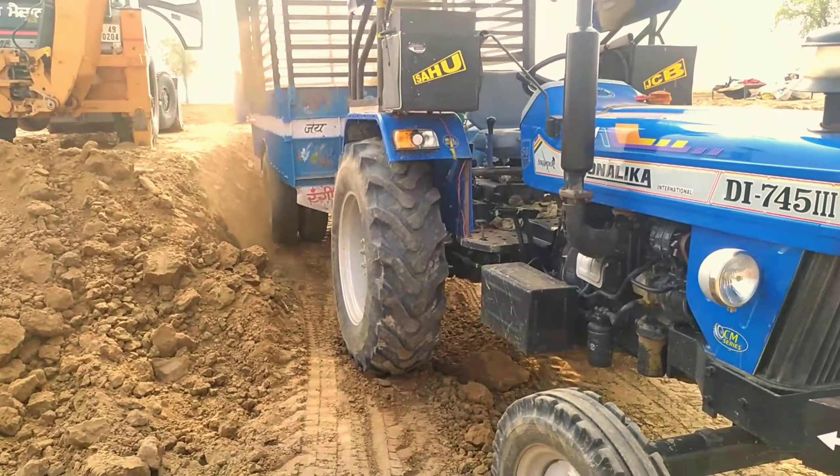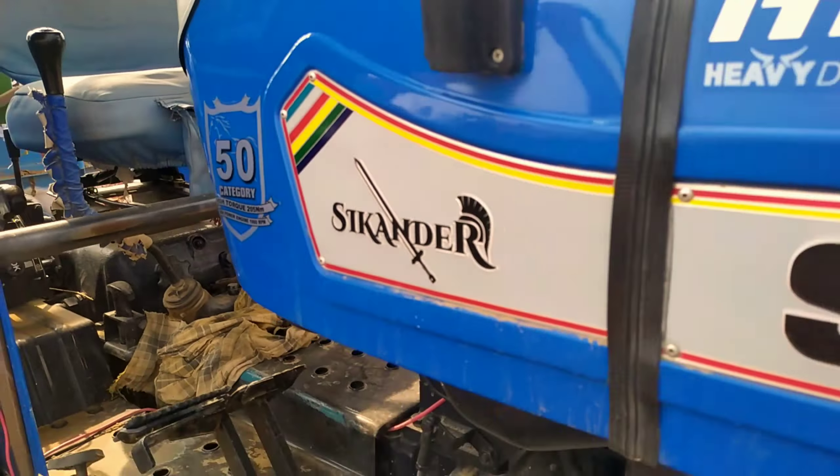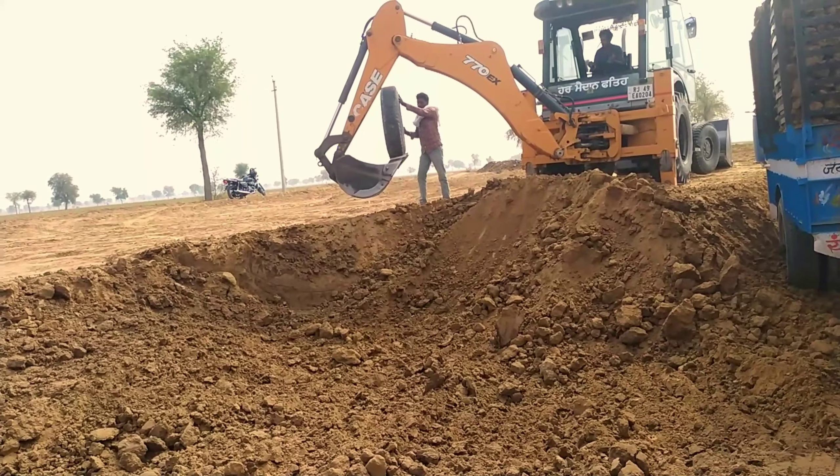Guys, this is the Dx 775 third loaded door at 3DX machine distribution. The channel is full loaded. Now we will start with the video.